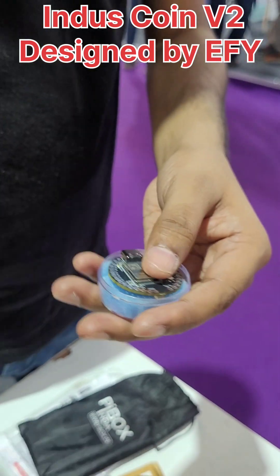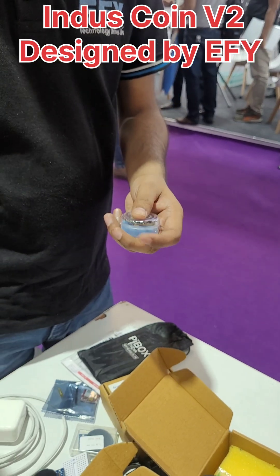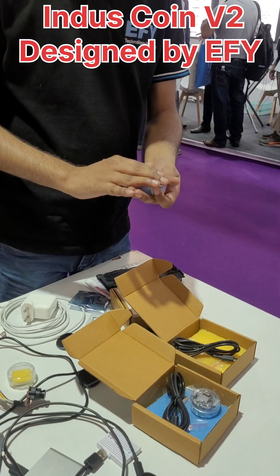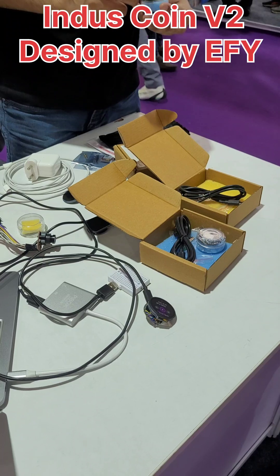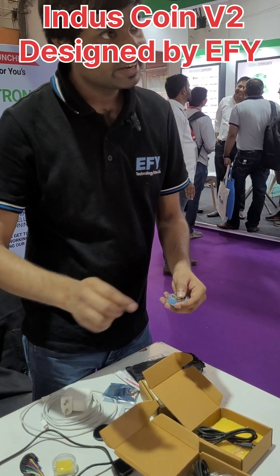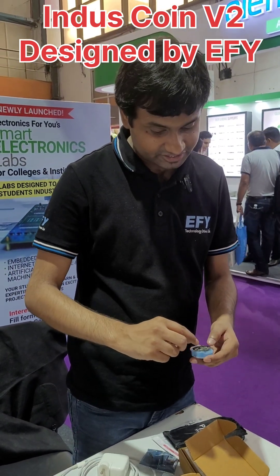It has an inbuilt JTAG for debugging — unlike Arduino or many other boards that need an additional JTAG connector. For the keyboard and mouse functionality: it has HID capability over USB, so when you connect and program it, it can be recognized as a keyboard and mouse. If you program it as an air mouse, it will use its accelerometer for that.